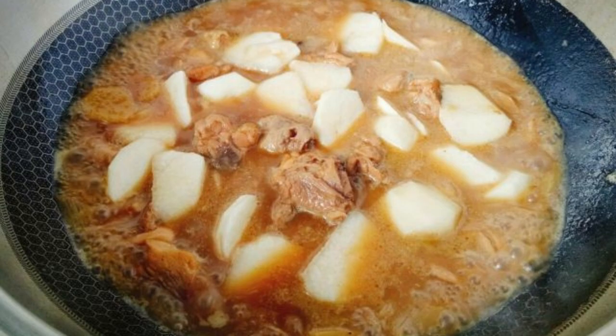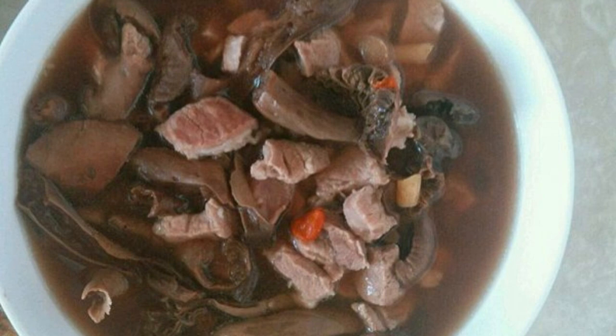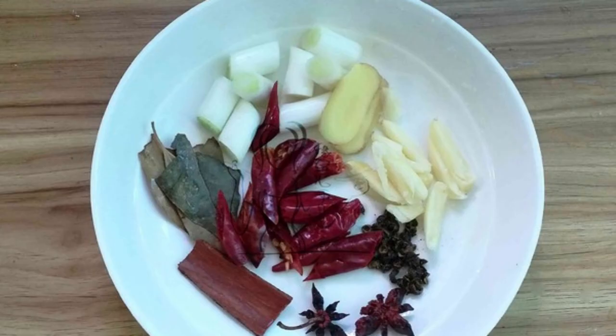Recipe 2: Red Mushroom and Pig Heart Soup. Soak dried red mushrooms in water and set aside. Cut pig heart into pieces. Slice ginger and stir-fry in hot oil. Add pork heart and stir-fry, adding salt and cooking wine until fragrant, then add soaked red mushrooms, add water, and bring to a boil. Pour into a clay pot and simmer for 30 minutes.